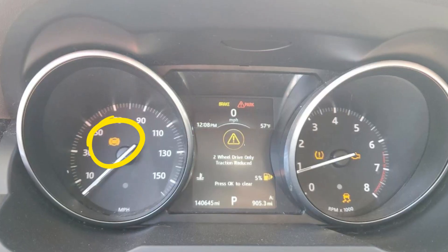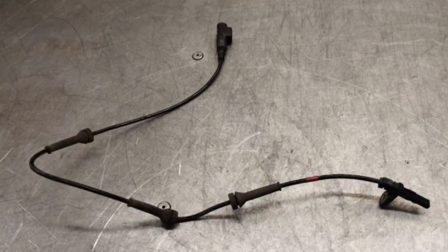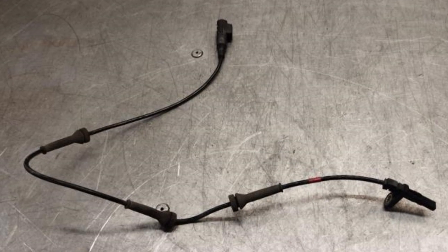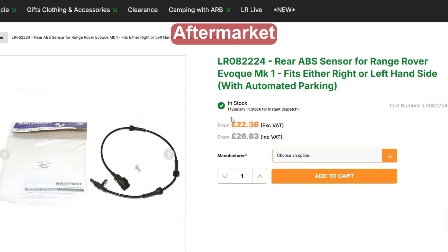Also, if you see the warning 'two-wheel drive only, traction reduced' along with the ABS light on the dash, you should scan the vehicle with a good high-end scanner and see which exact ABS sensor is malfunctioning. Replacing the sensor on a Range Rover Vogue is actually a very straightforward job, and the sensors aren't that expensive. If you fix your ABS issue, the two-wheel drive only traction reduced warning may eventually be gone after you drive for some time.